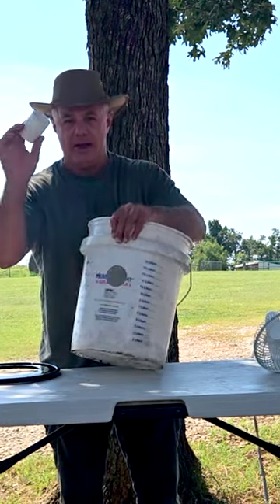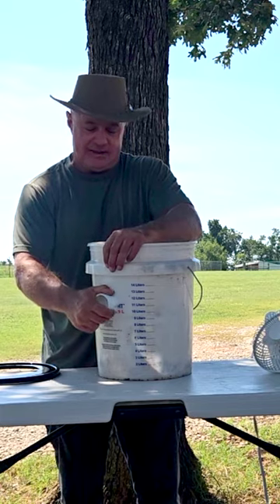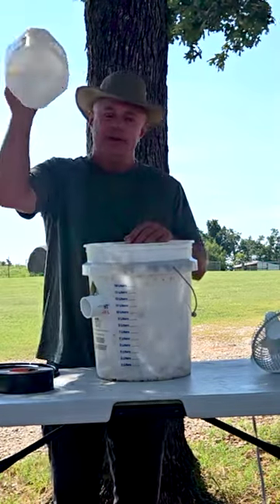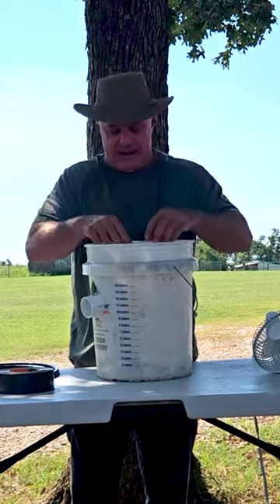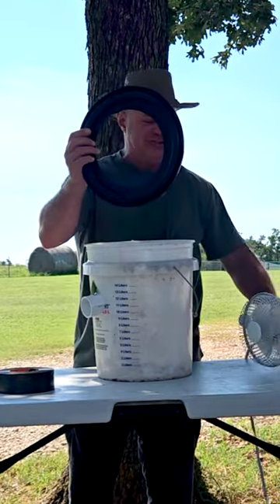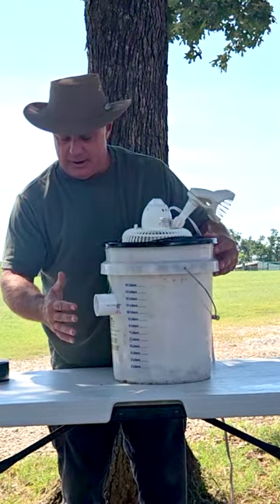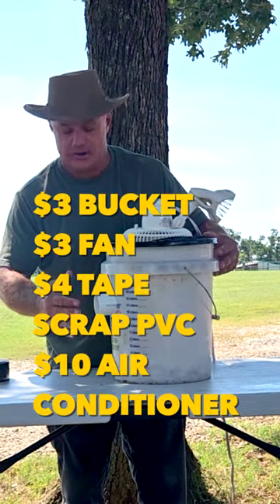Drill your hole in here, get your inch and a half pipe, stick it in the hole, and caulk it — or you can use the good old tape. Stick your gallon jug of ice in there. Cut the lid out a circle that fits your fan, stick the fan up on here, and I just taped around the edges. And voila — instant air conditioner.